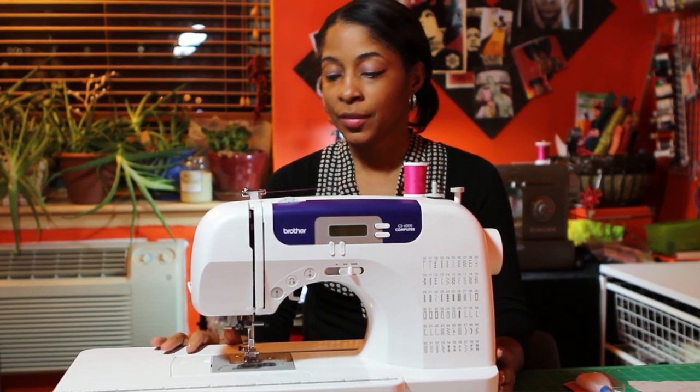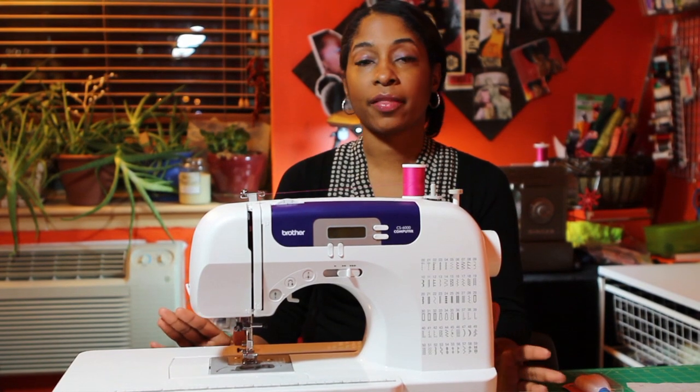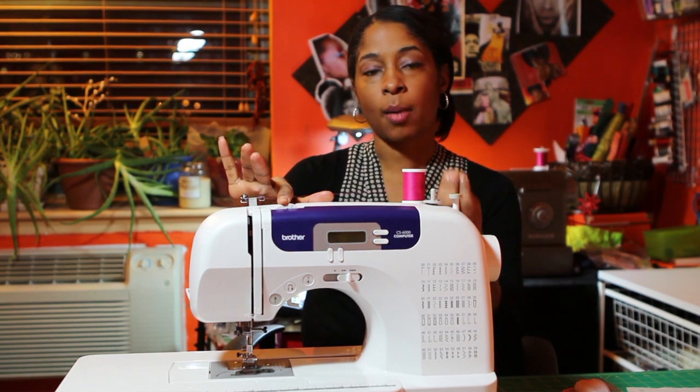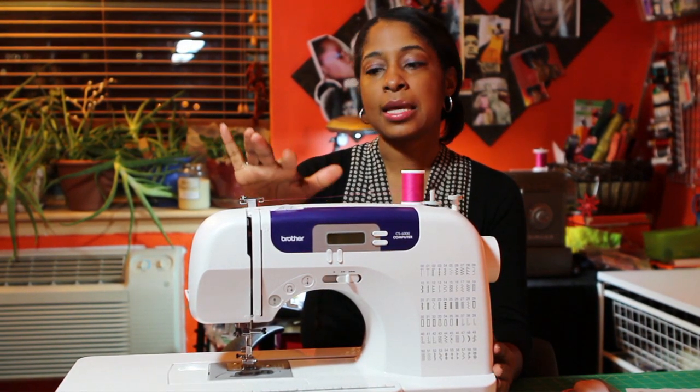Now that we're at our machine, one thing you want to do is first check to see whether or not the tension on your machine is proper. A lot of times when the thread is not pulling up tight enough, it's because it's too loose and that's because your tension dial is too low.